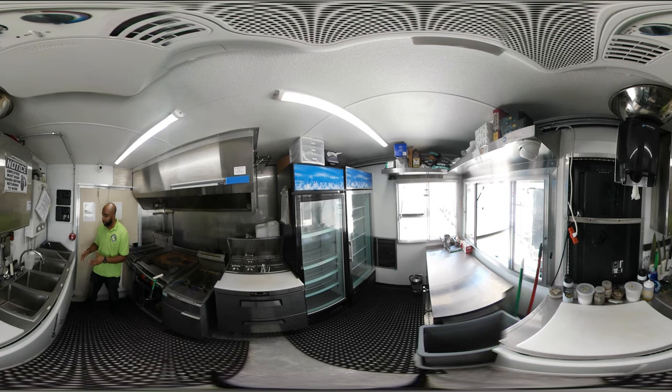Behind me, you have your three-compartment sink and your hand-wash sink. Everything here is commercial-grade, NSF-approved. You can see all the proper labeling here.